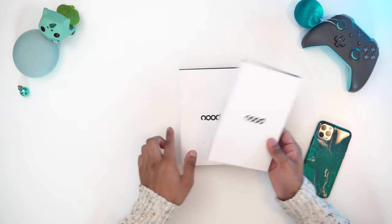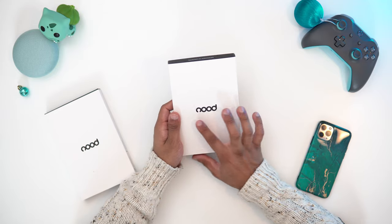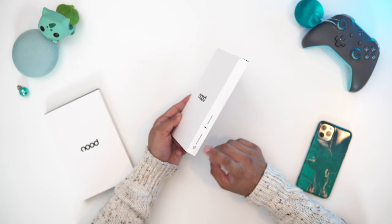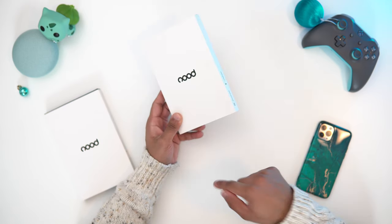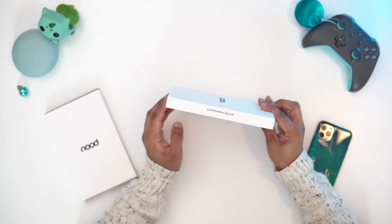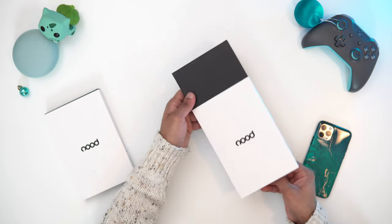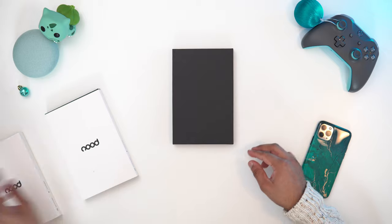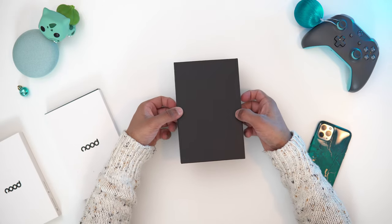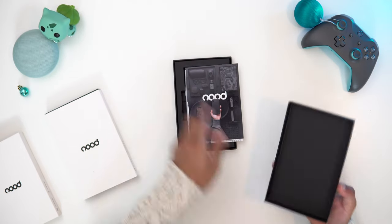This is the box itself — I've got two here, so I'll put one to the side. As you can see, we've got the Nude logo here. Very simple boxing, nothing much. We've got their Instagram and Facebook on there too. Simple, minimal design with their little branding. Let's open this up — very nice packaging, I have to say. Nothing fancy, just very simple and elegant, kind of how Apple likes their products.